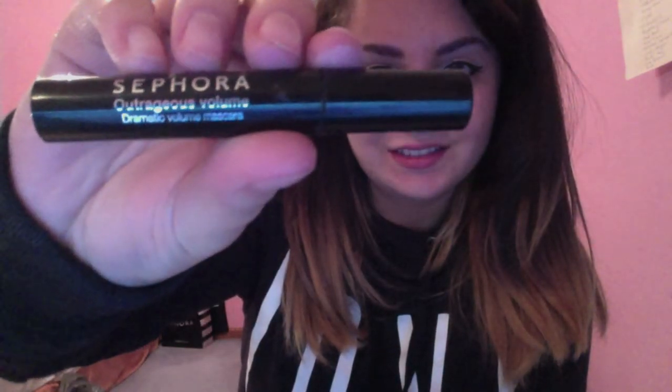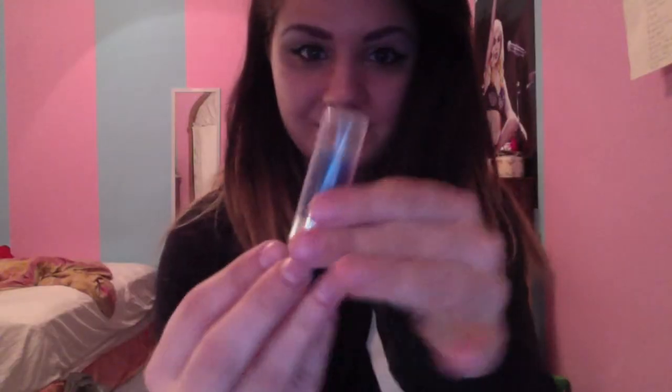Then I'm going to curl my lashes — just clamping down and pulling out. Then with my Sephora Outrageous Volume Mascara I'm going to put that on as my first coat. You can use false lashes too — I decided to use my own lashes since the look is light and delicate. Then with my Maybelline Turbo Volume Meme Express Mascara I'm going to use that as my second coat. You can do as many coats or as many mascaras as you want.